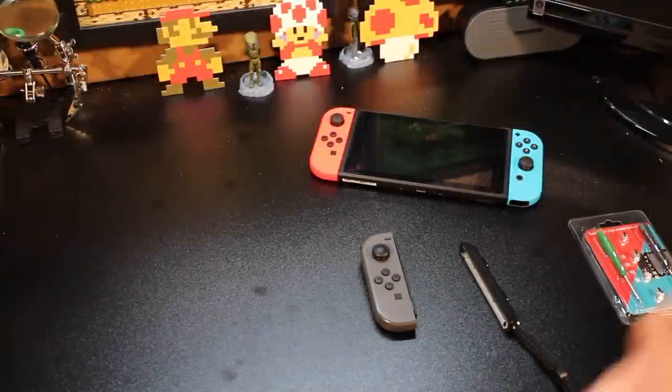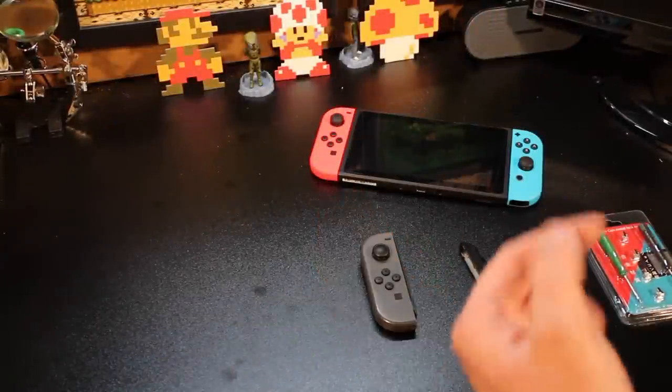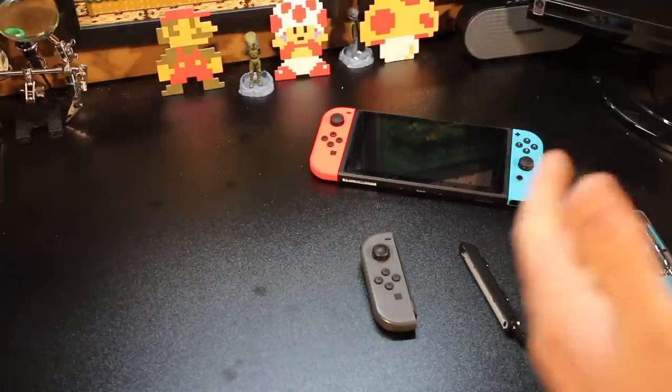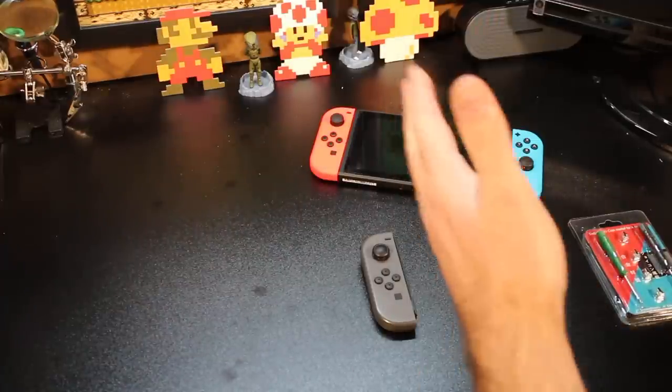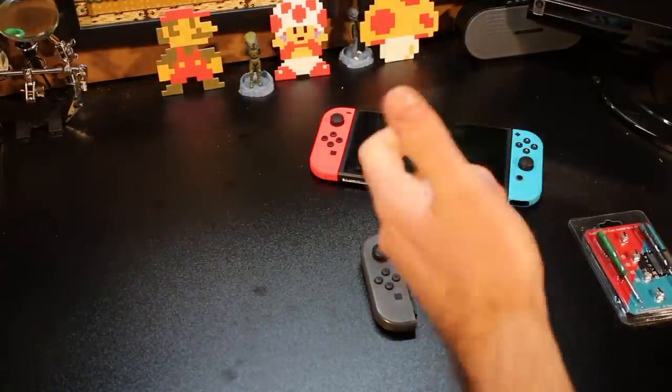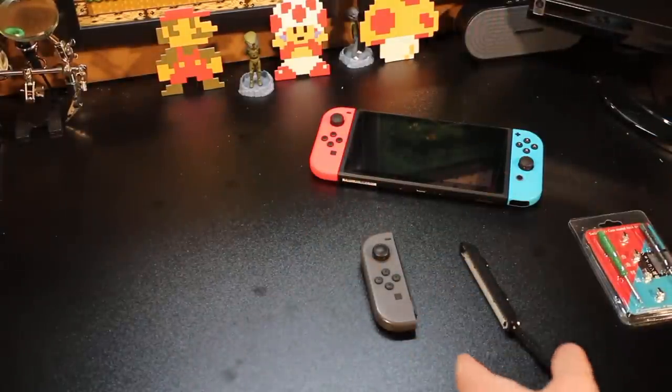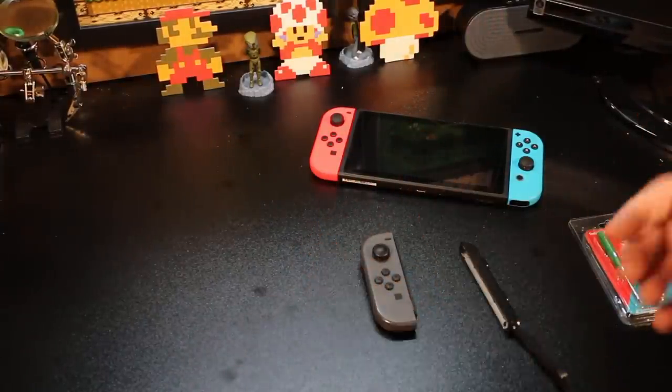So you've got yourself a Nintendo Switch. It's been out for a little while now, and you're starting to notice that your Joy-Con just isn't sitting on that Nintendo Switch as well as it used to. It slides right off every time you start getting into a really deep game session. Well, let's find out what the problem is and how to fix it, coming up.